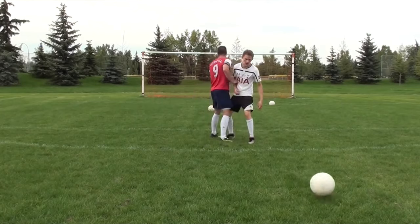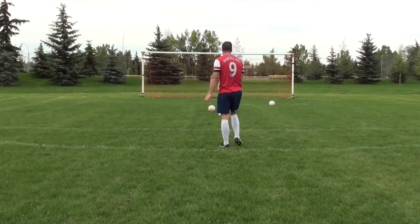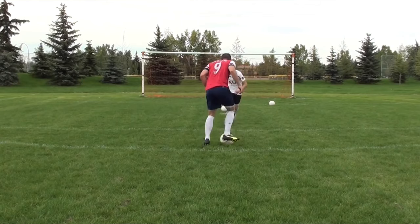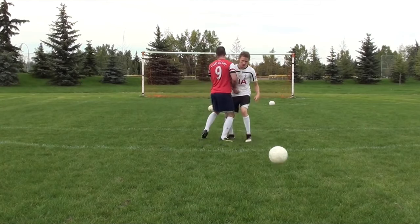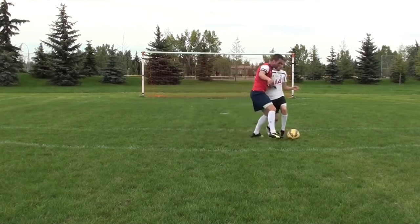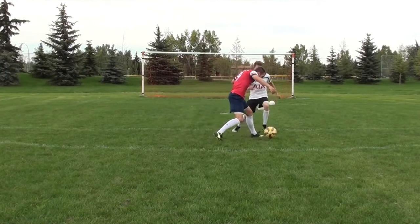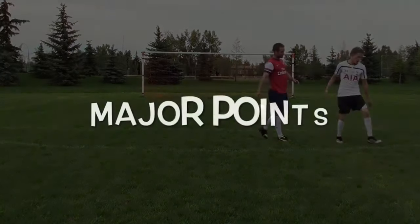When dealing with a defender, always try to get that ball out of your feet. If you have a bad first touch and you get closed down quickly, you're going to lose possession. Think about attacking space or taking the ball away from the defender. Make sure your touch is big enough and that you react quickly — get that ball into space and then accelerate with speed.